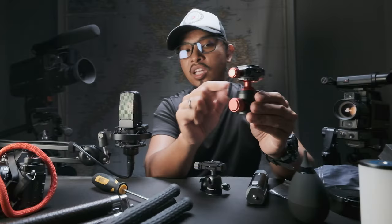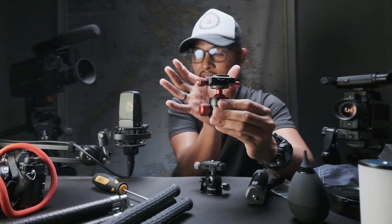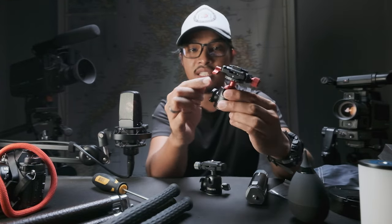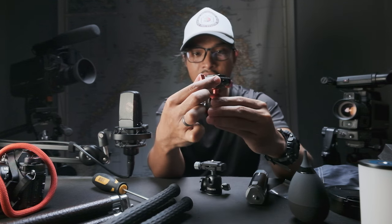Comparing this to the mini one, this new ball head comes with an additional feature — you can do a panoramic movement just by twisting this part here. This is the lock. Oh, nice!